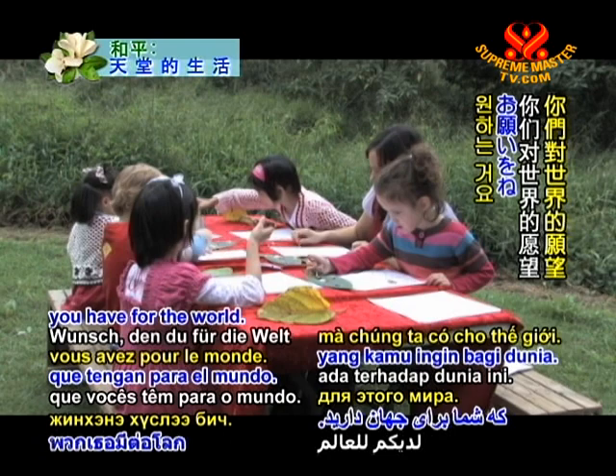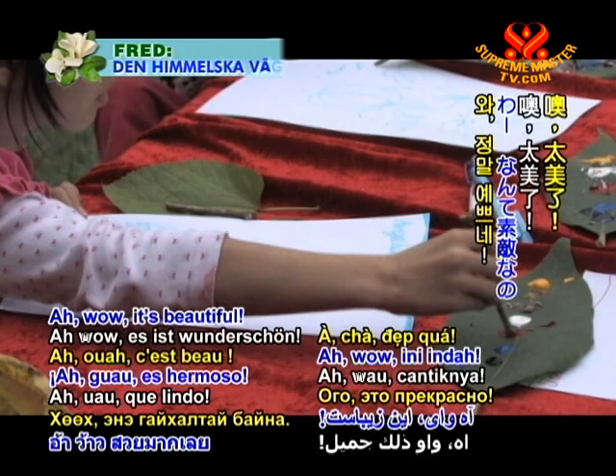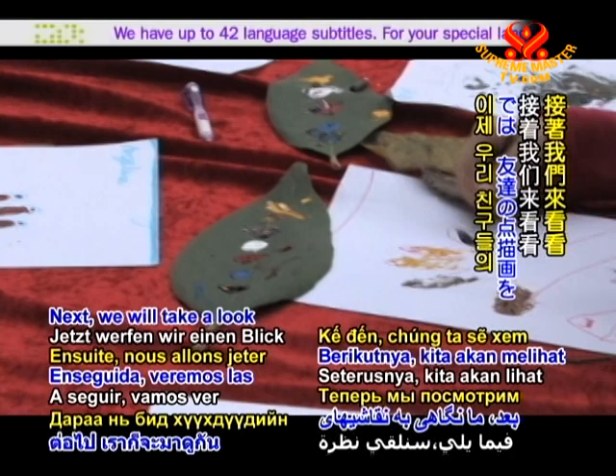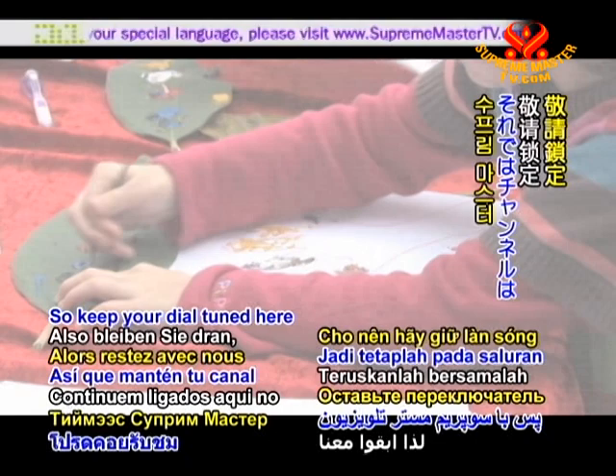It's beautiful. How's everybody going with their dots dotting? Next, we will take a look at our friends' dot paintings and hear their wishes for the world. So keep your dial tuned here to Supreme Master Television. We'll be right back.